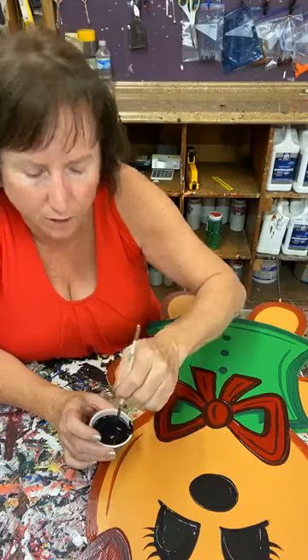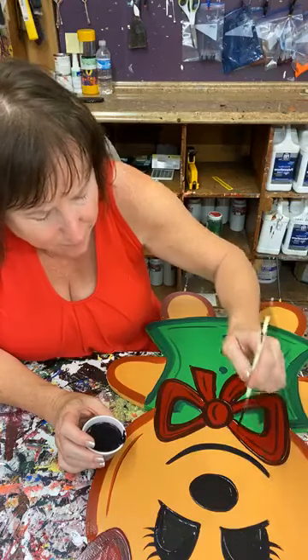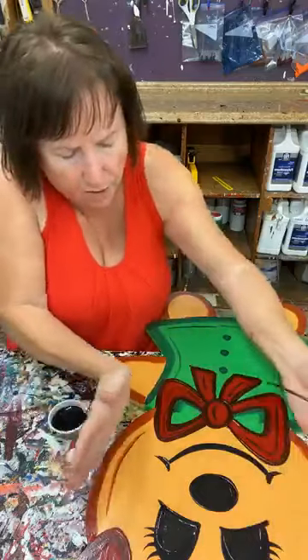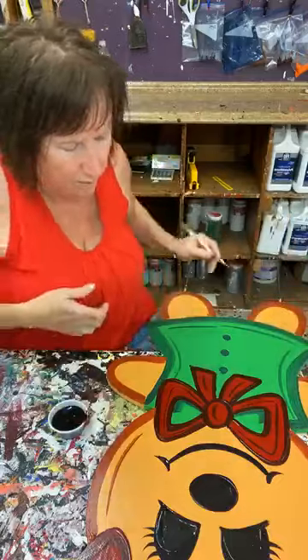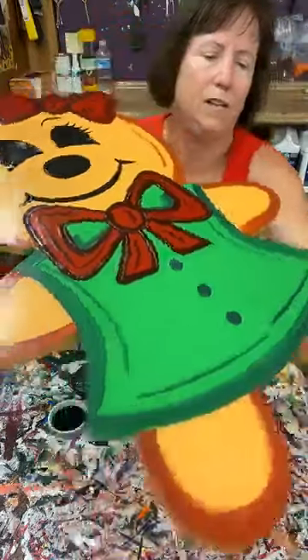I'm going to freehand and give her a mouth. I made it kind of wide on purpose because her head is kind of wide — not as sophisticated, just kind of a nice smile. So that's pretty much her face. We're pretty much done with that part.